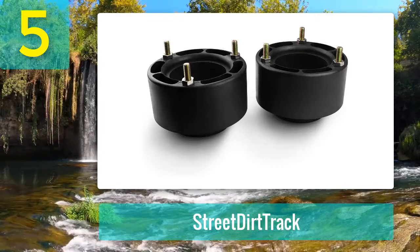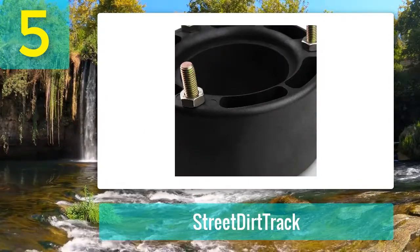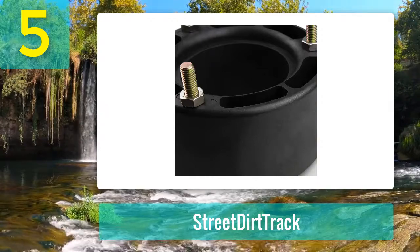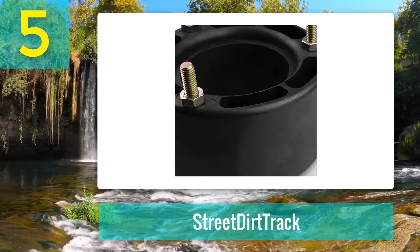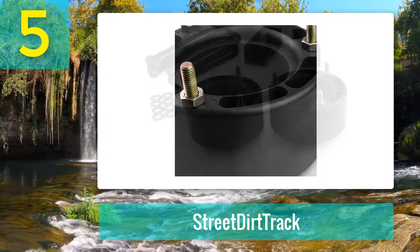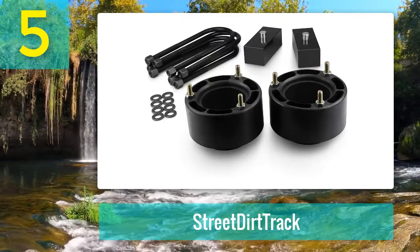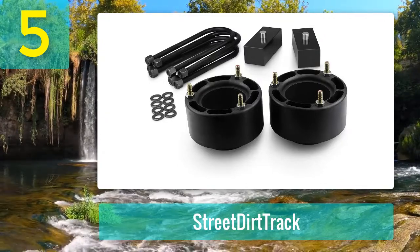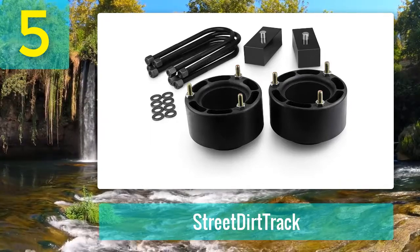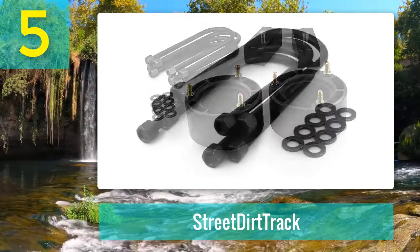The price of this lift kit is a little higher than most that handle leveling, but it goes beyond what those offer. The majority of those kits simply add spacers to the front of the truck, while this creates a lift all the way around while leveling. Customers have been pleased with the results, and the company provides a limited lifetime warranty along with a 100% satisfaction guarantee, whether you're hitting the trails or want a better towing experience.